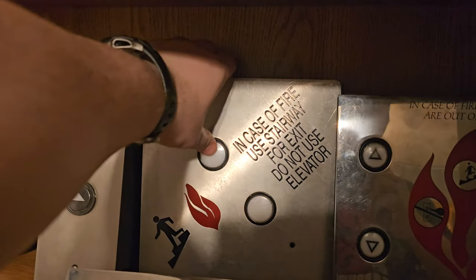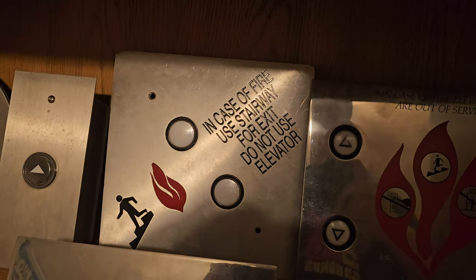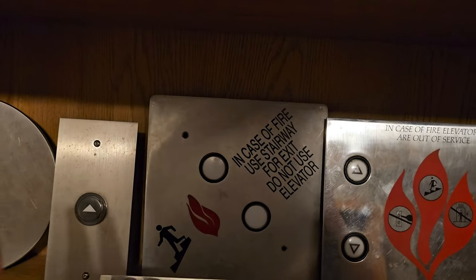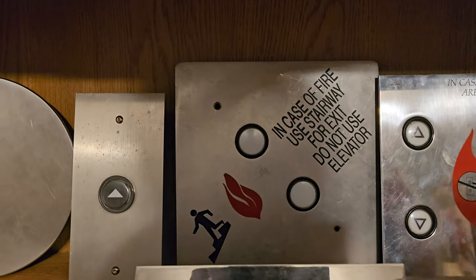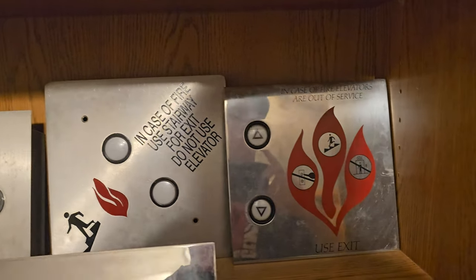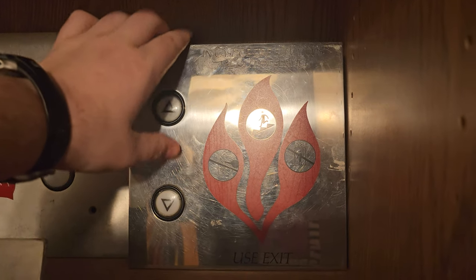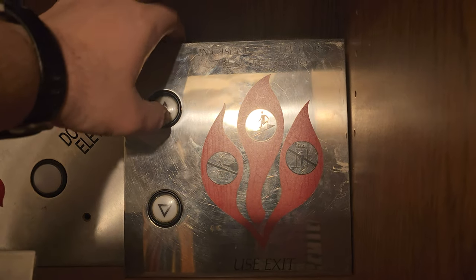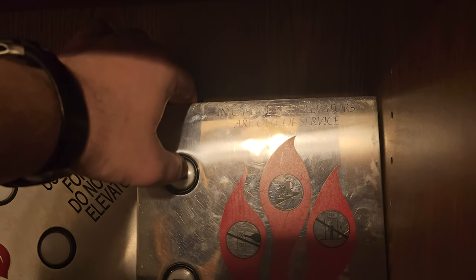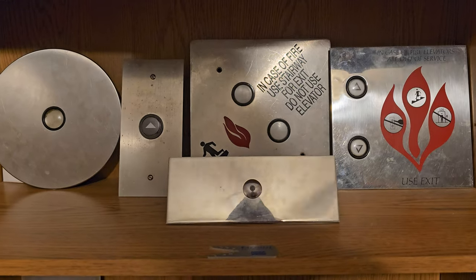Here we have an ERM call station — one of the first buttons I ever got. It's got the 'in case of fire use stairway' label. When it was in use on an elevator it was kind of in a diamond shape, but you can't really set it up that way on the shelf. And then here we have a Dover Traditional call station. A lot of people have these — they were everywhere on eBay. The only reason mine doesn't light up is because there's an issue with the contact on the up button. At some point maybe I'll fix that, but it still hasn't happened, so maybe it never will.